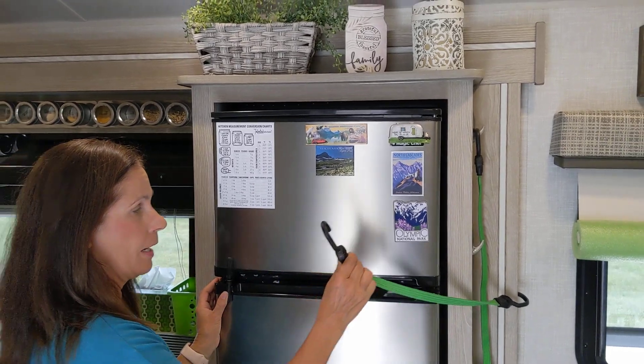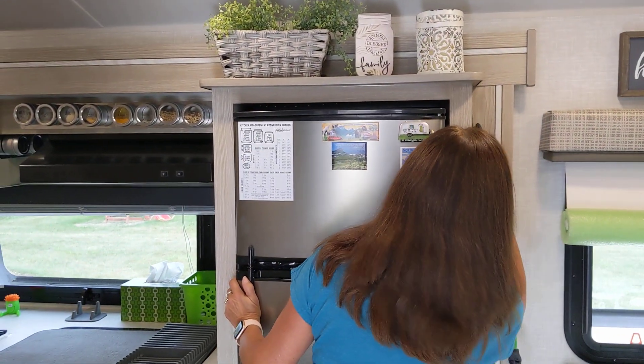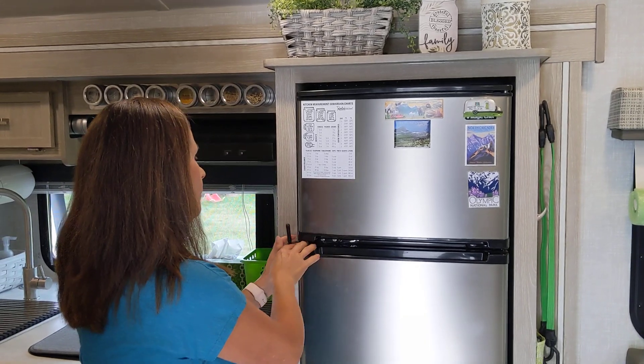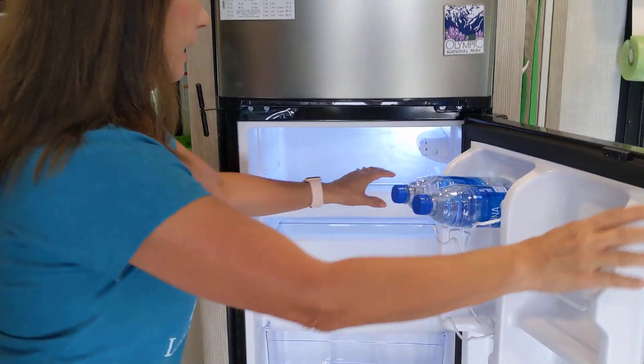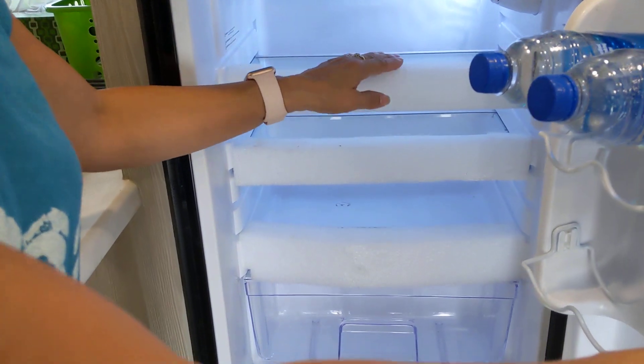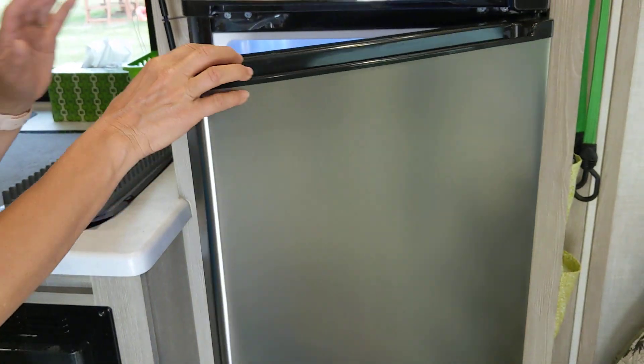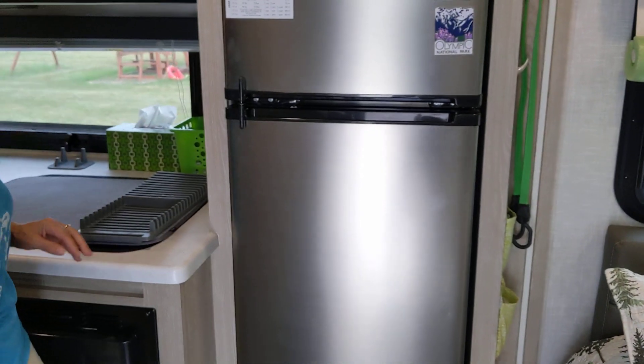We added a little strap to our refrigerator and some hooks over here just so that it does not come open while we're traveling. I also added these foam pieces to the end from some packaging we got, and it helps keep things from falling out when you open the refrigerator after traveling.